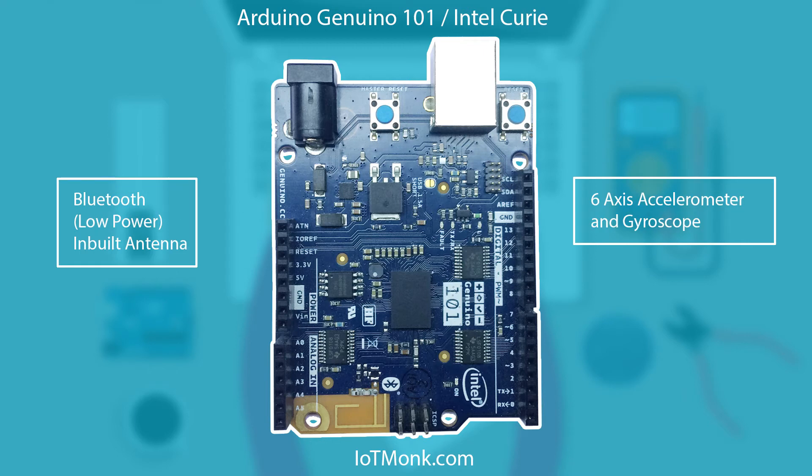It also comes with built-in Bluetooth with an antenna and has a six-axis accelerometer and gyroscope, which can be really helpful to make applications like a step counter, gesture-controlled robot applications, fitness monitoring, and a lot of other cool stuff which we are going to see in future tutorials.